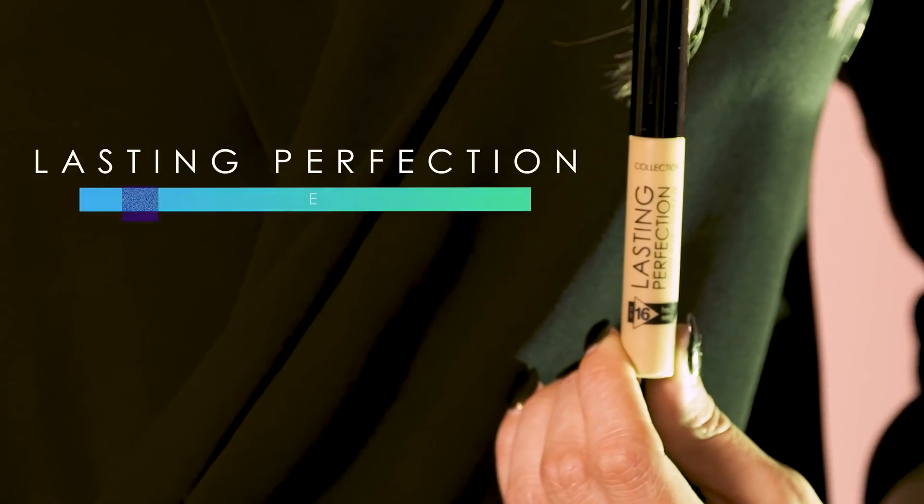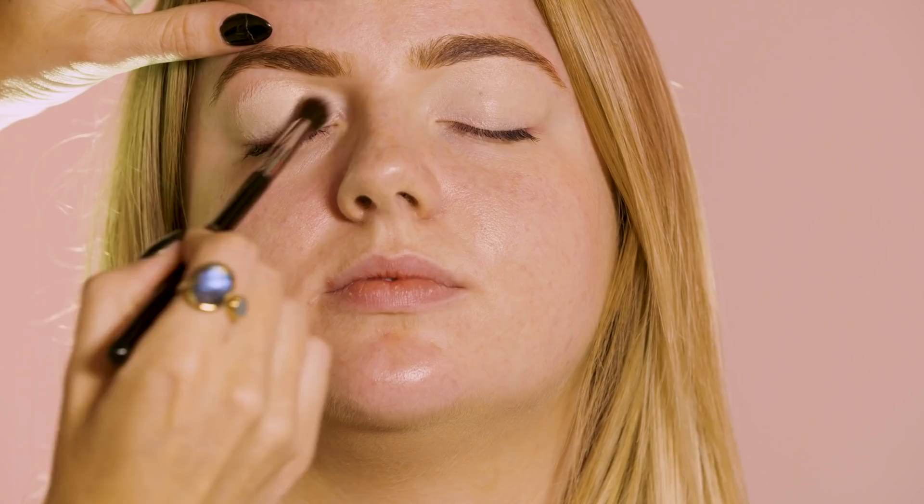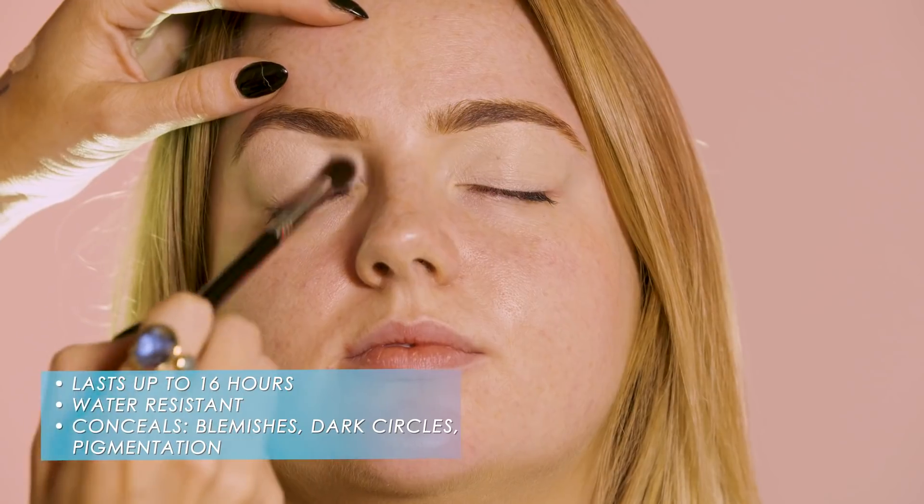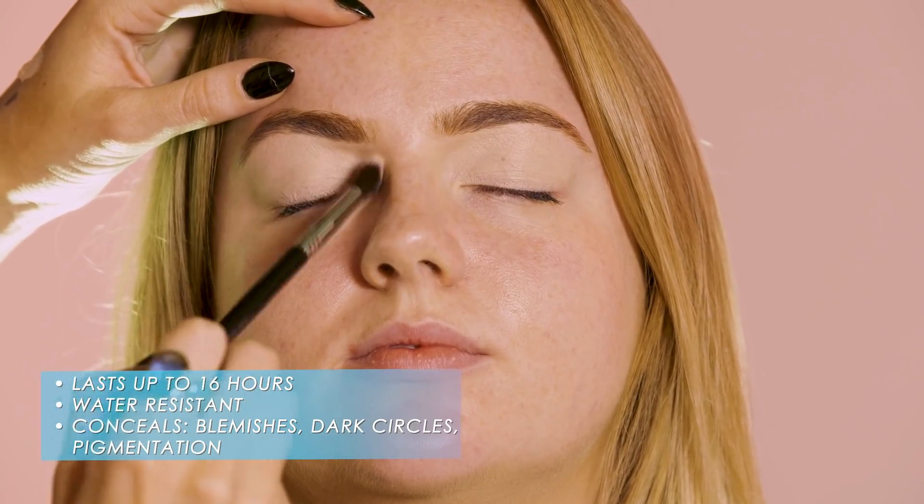The first stage of this look is to use a Lasting Perfection Concealer on the eyelids to act as a base to hold the eyeshadow. The wonderful thing about this concealer is it lasts 16 hours, it's waterproof, and it conceals all blemishes, dark circles, and any pigmentation.